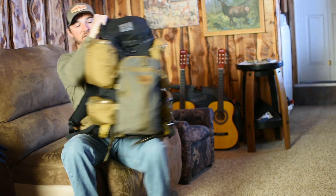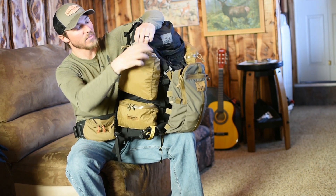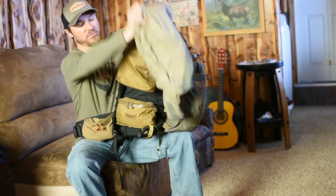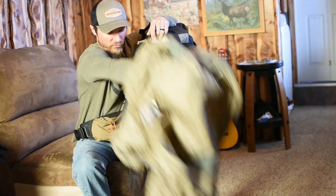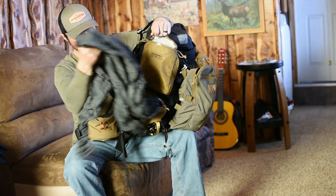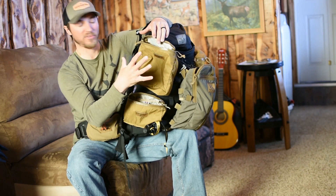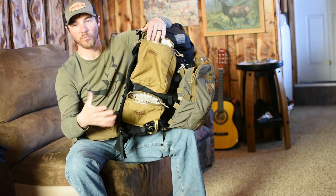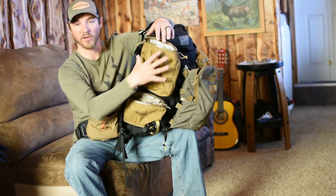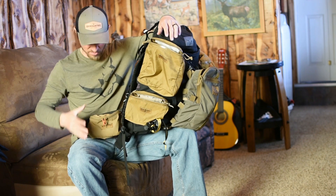On this other side, this one actually has a Calvin Active jacket in there, which tomorrow I'll be wearing. I put it in there more for just this video. And then in this bottom small pocket, I've actually got my rain jacket in here. If it was warmer weather, you could have your puffy and your rain jacket where you can get to it really quick without getting into your main bag.